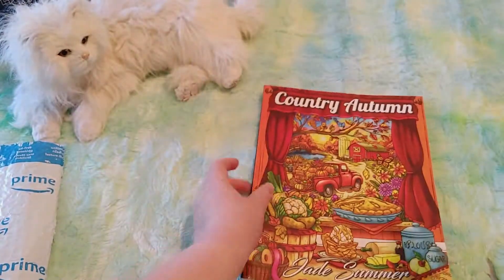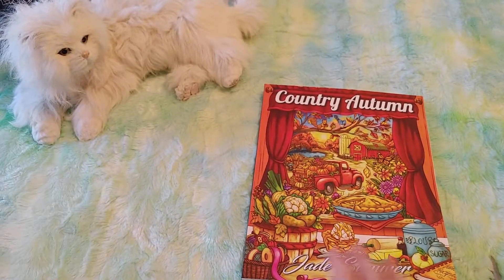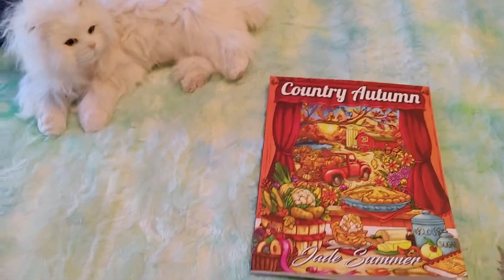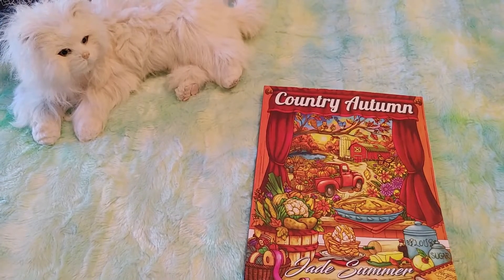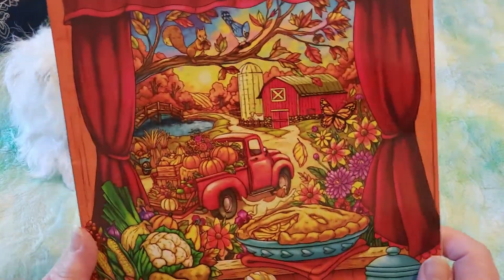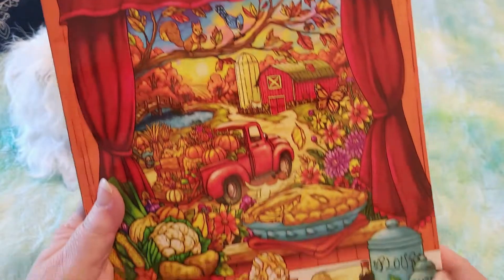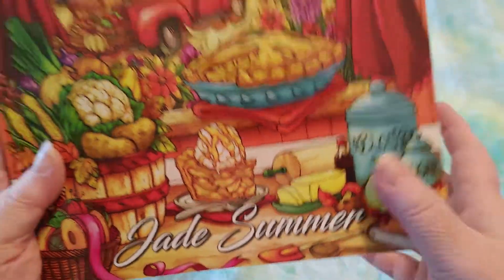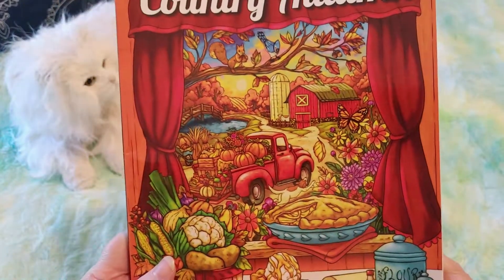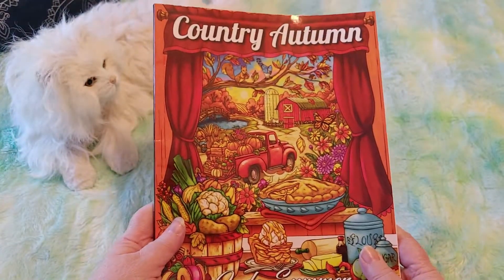I'm so excited, you guys. So this is the Country Autumn Coloring Book. Oh my god, I just smashed the camera. So this is a beautiful, the Country Autumn Coloring Book by Jade Summer. Isn't that absolutely gorgeous? Look at that.